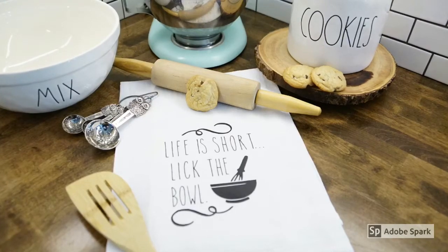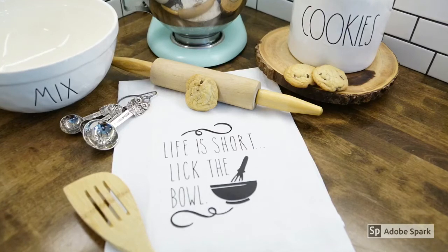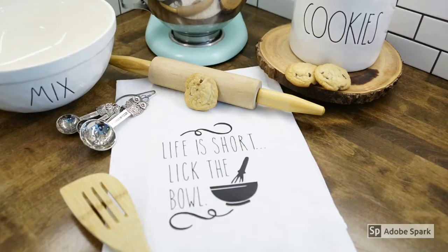Hello! Welcome to my channel, guys! Today I'm going to show you how to quickly make your own little kitchen towel using a flour sack towel, some iron-on, your Cricut Explore, your Cricut Bright Pad, and an iron.